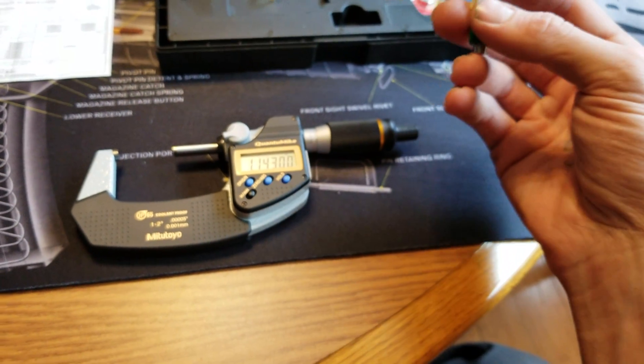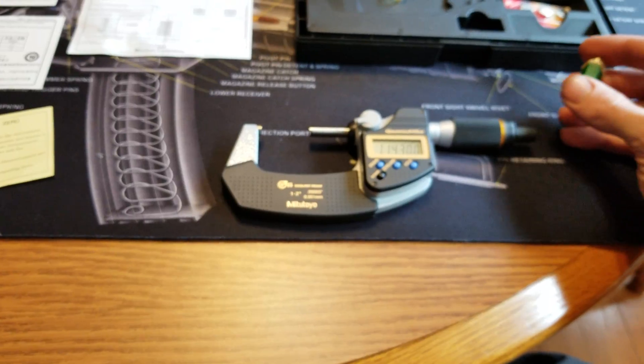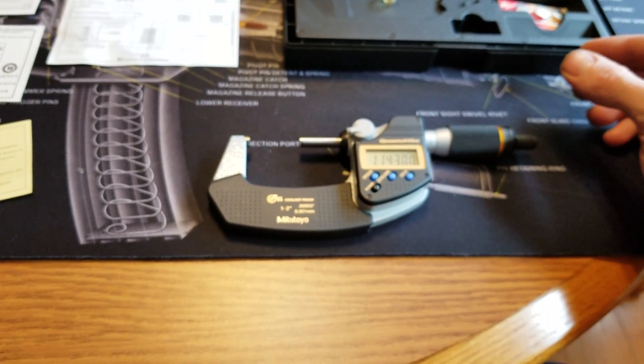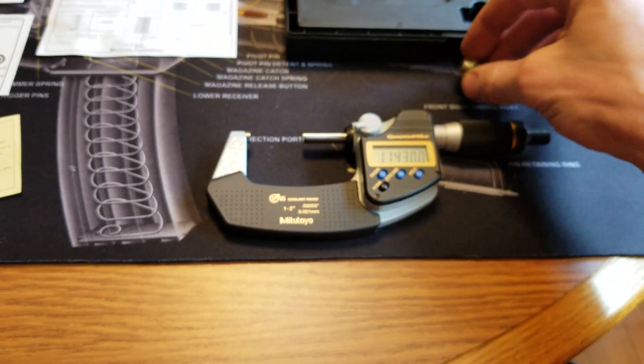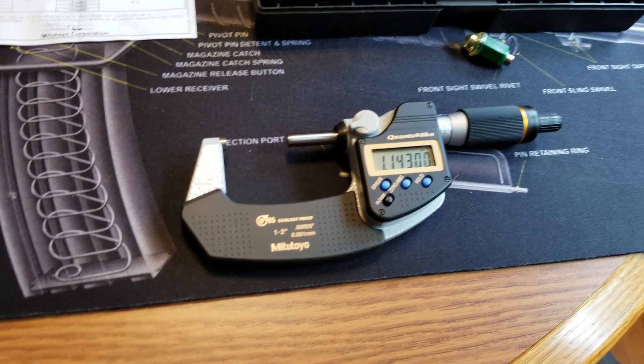I hope this review or demonstration has helped you either decide if you are going to purchase this item, or maybe it just helped you gain some information on how to properly use the micrometer.